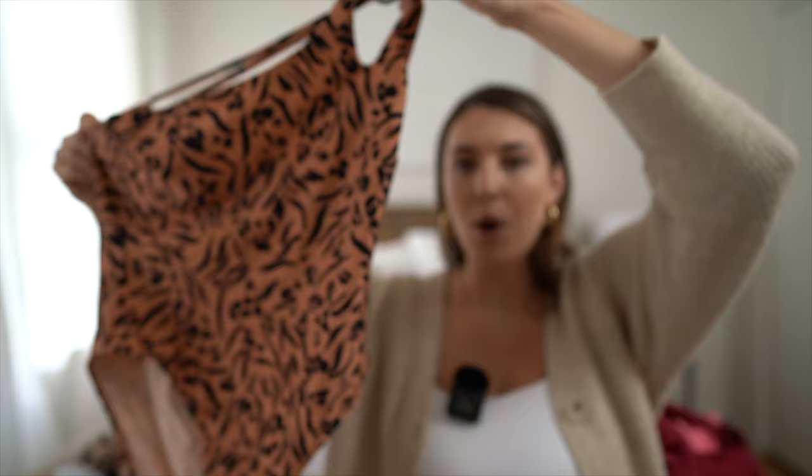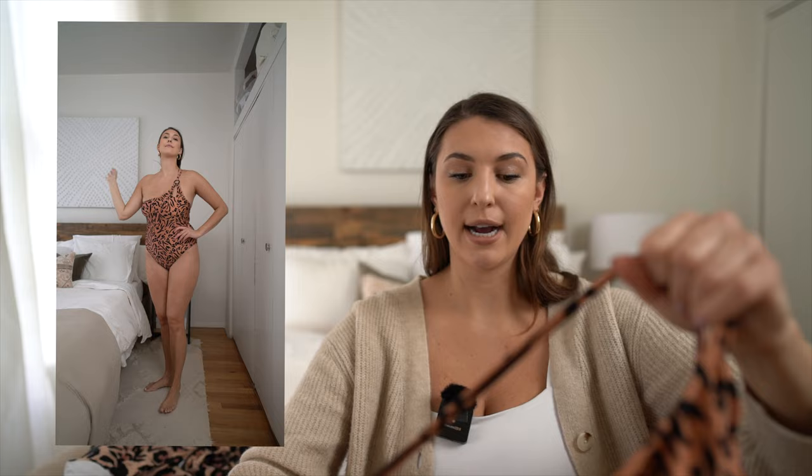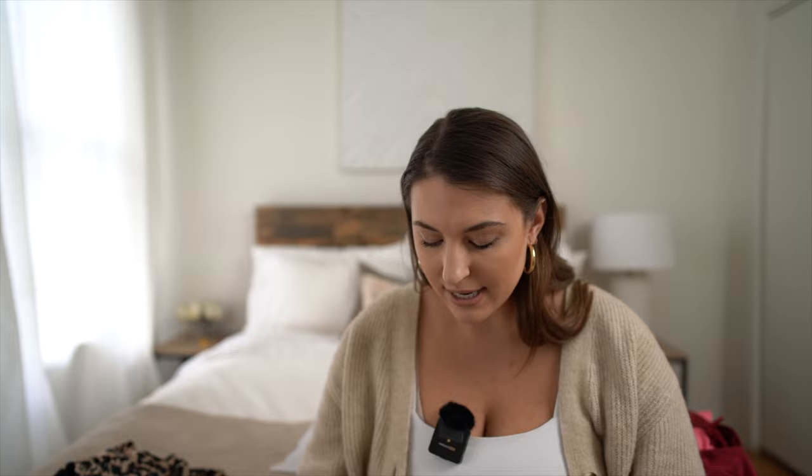Let's move on to some animal print. This is a fun animal print one-piece swimsuit and I love the cutout design - the cutout happens on your upper boob, which is really different and I haven't really seen that before. I love the ring detail. On the back, the straps go across and you can adjust the length. There is actual wire boning in this one so it offers a bit more support. The animal print comes in different colorways - one has more of a yellow base, another has more of a peachy orange base. This fits true to size. I'm wearing a size large, as I am in most of these swimsuits.